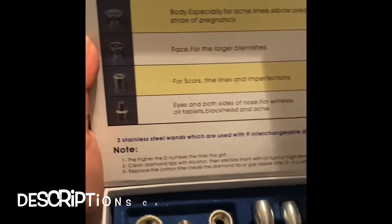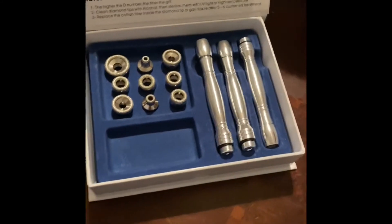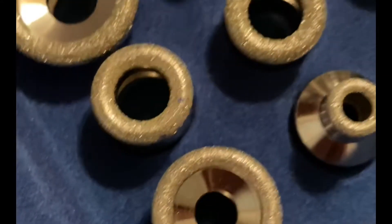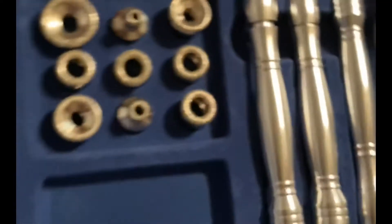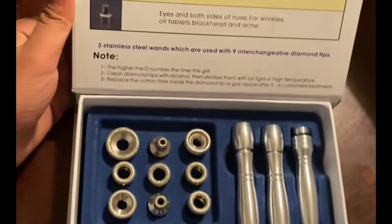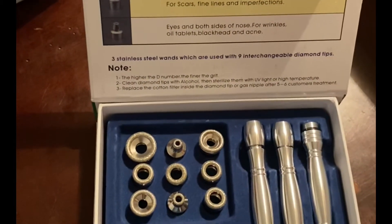There you go. What is in here? Painless steel wands which are used with nine interchangeable diamond tips. This is the one — maybe these are the ones you're gonna use. Look at that, pretty. The wands. Wow, it's sparkling. Let me get my handle away here to get a nice picture. Even the handle is shiny.